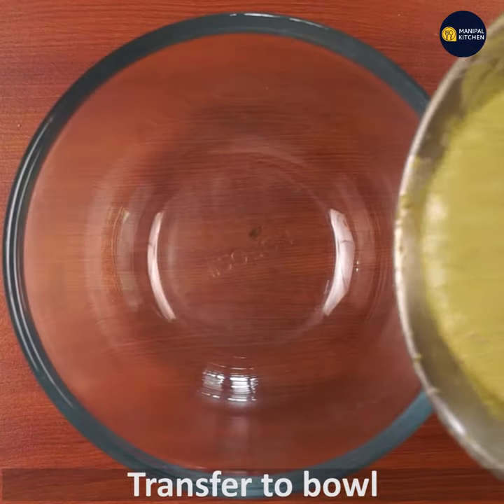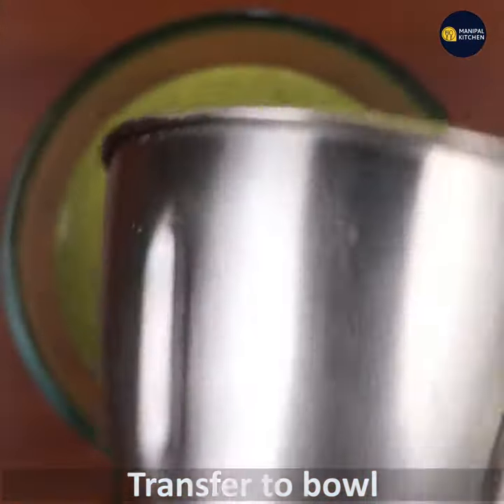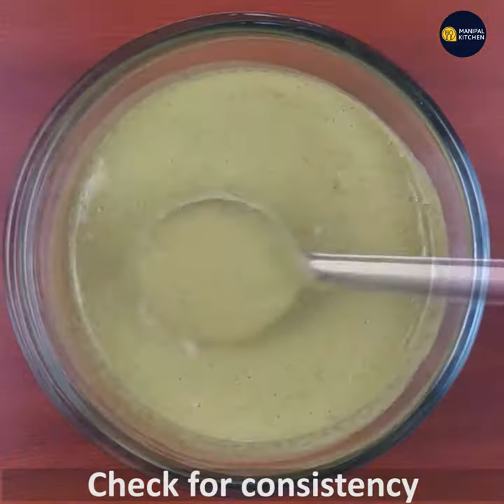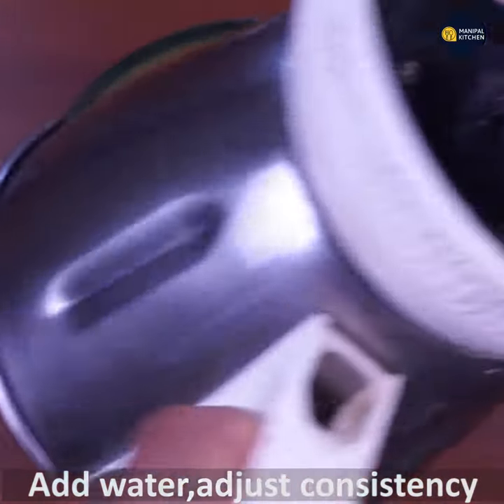Then transfer the mixture into the bowl. Put the salt into the bowl, then check the consistency and the salt.